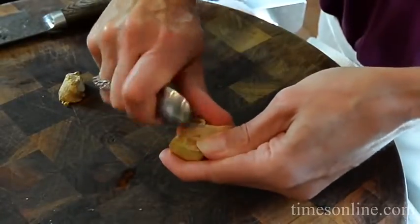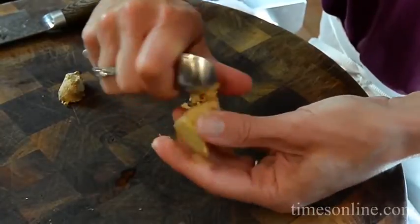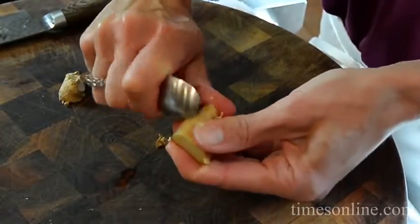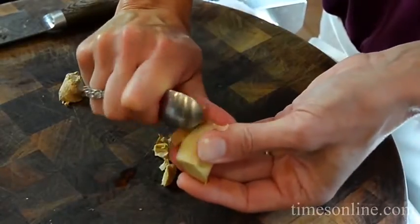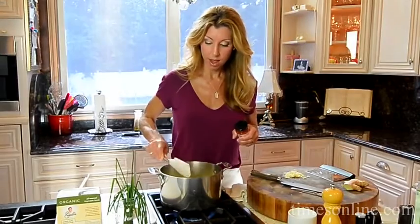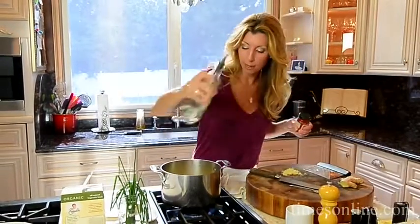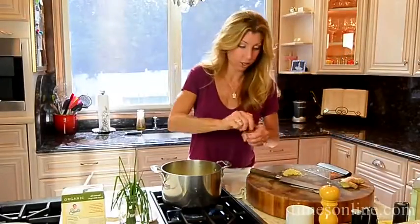The best way to peel ginger is just use a spoon — you won't hurt yourself. You get in those little nooks and crannies, the skin peels off, and the ginger stays behind. Our apples, celery, and onions are nice and tender, so I'm just going to clear a little spot in the bottom of the pan because we still need to sauté our ginger and red curry.